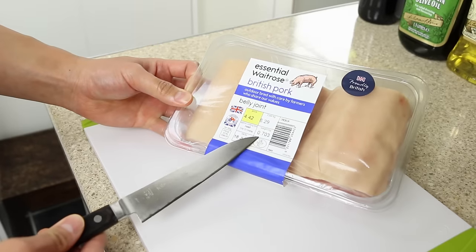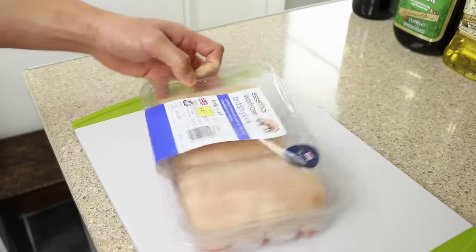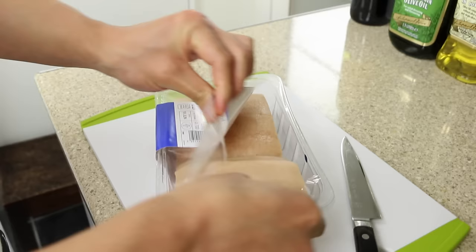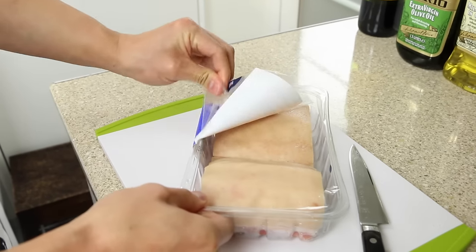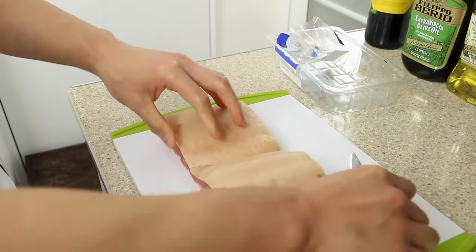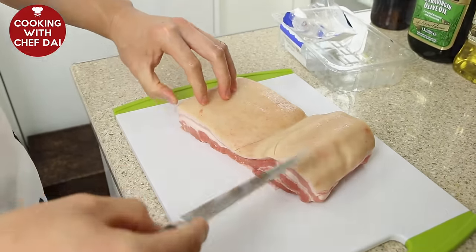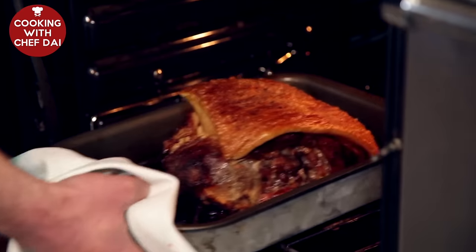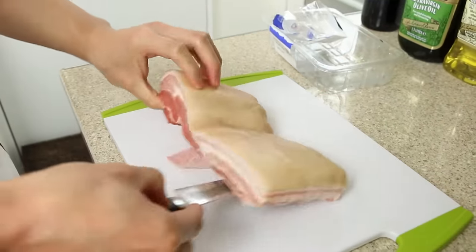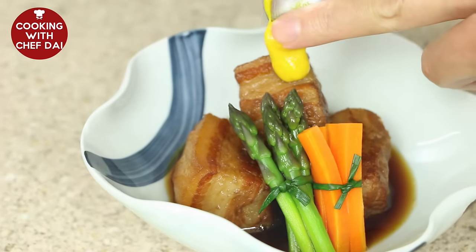This pork belly joint comes in at 700 grams and is a British pork belly joint. The first thing you'll notice is that the skin is still on the joint. In the UK, a lot of people will put this in the oven to get lovely crackling, so the skin is still on.